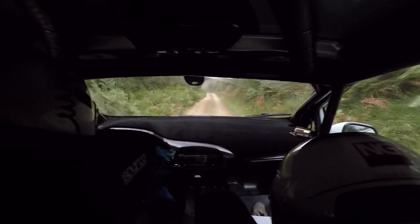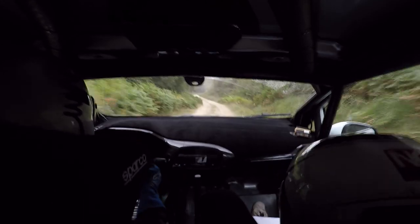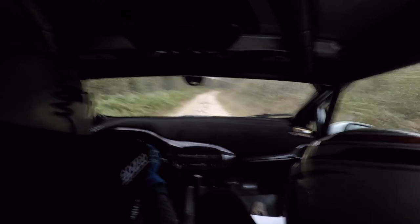Drop brow, flat left. 60, loose flat right. Long. 40, crest and flat left. Dab, 1 right, opens over 150.